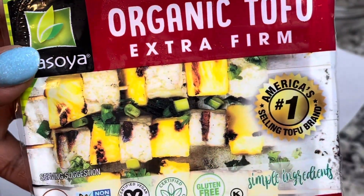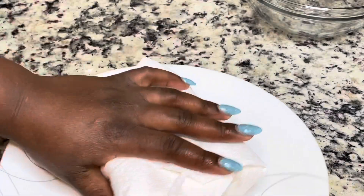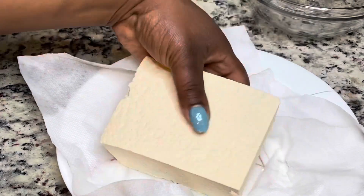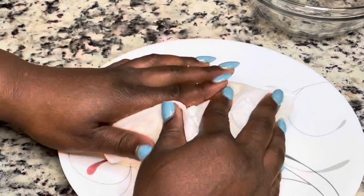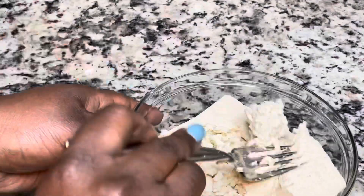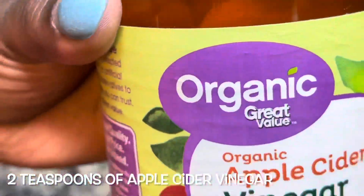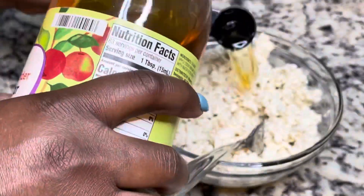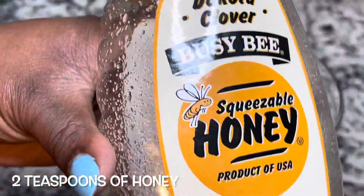To make the ricotta mixture, you're gonna use some tofu. I'm using extra firm tofu, but you can also use silken tofu. I'm just drying it off a little bit with a paper towel and then putting it in the bowl and mashing it up with a fork.